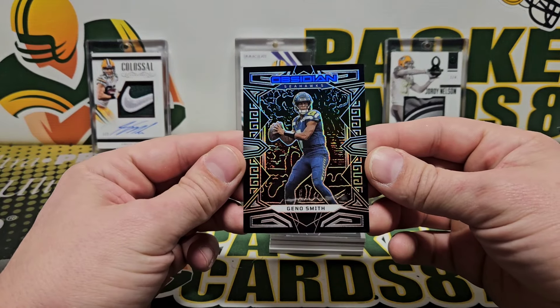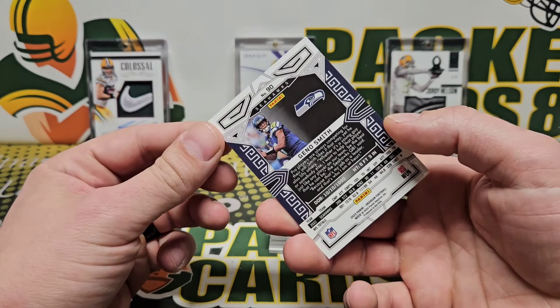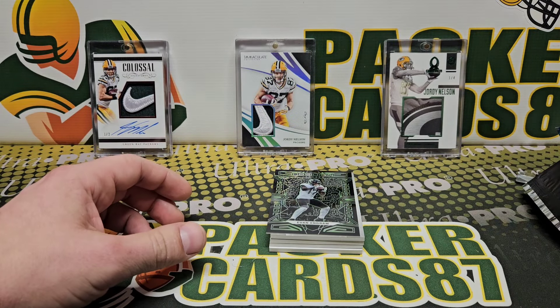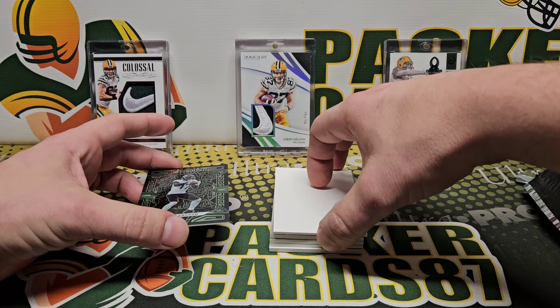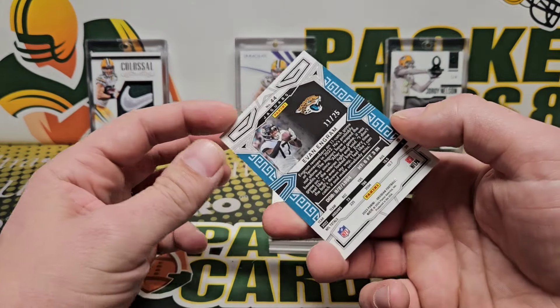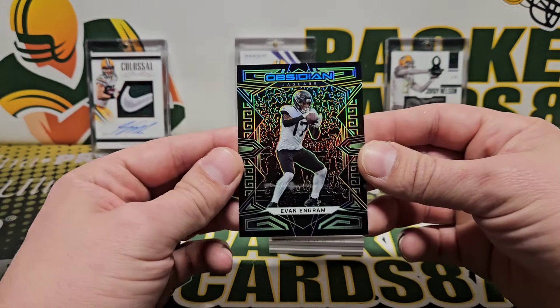Gino Smith — that's gonna be our base card. Base Gino Smith, I'm gonna use a filler because I don't want to spoil the surprise for me either. Evan Ingram, Green Etch, out of 25. Okay.